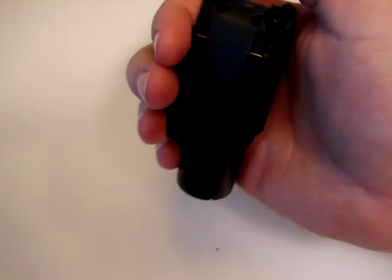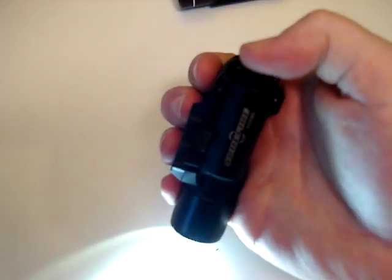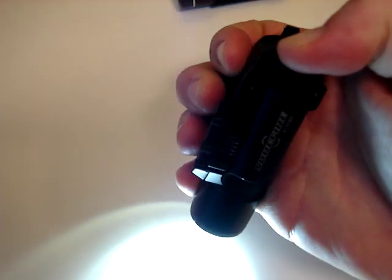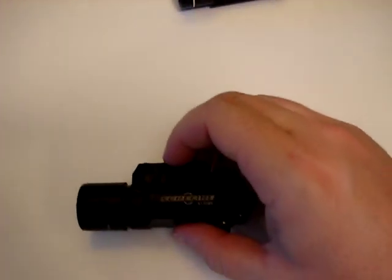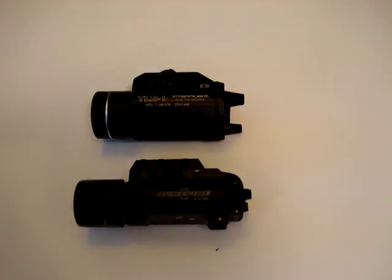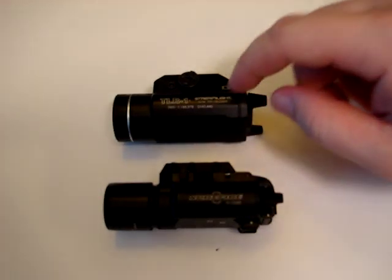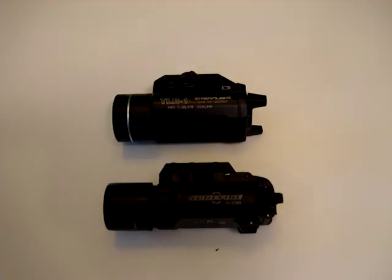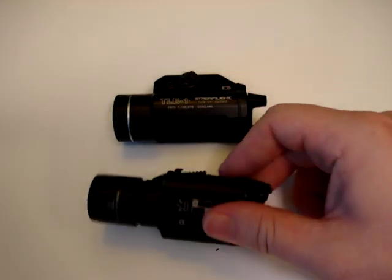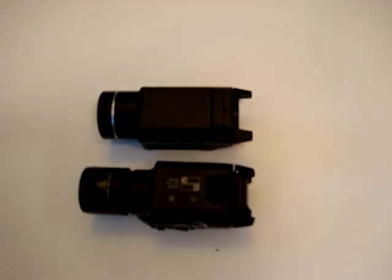I don't understand how you could be a professional publication and put something in there that's completely false about a product as good as a Surefire. I hope that clears up a couple things. They're both great lights — I'm not going to knock either one of them. For the price point, definitely go with the TLR-1. If you need it for military use and submersible qualities, go for the Surefire. But if you don't need those features, $250 compared to $89 is a huge price difference. I hope this clarified anything you didn't know about the lights. Any questions, concerns, or comments — feel free as always. Hope you enjoy the video.